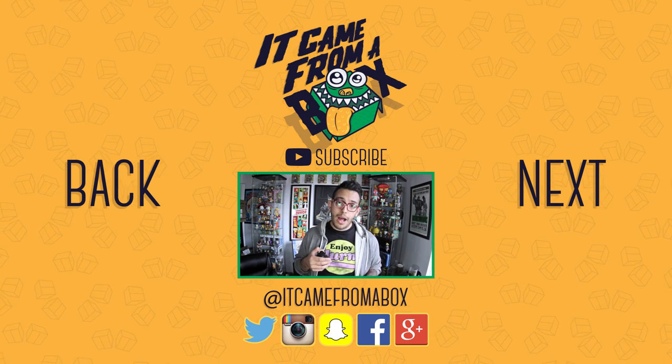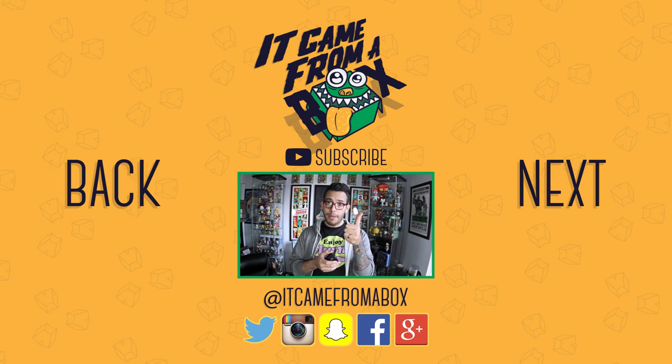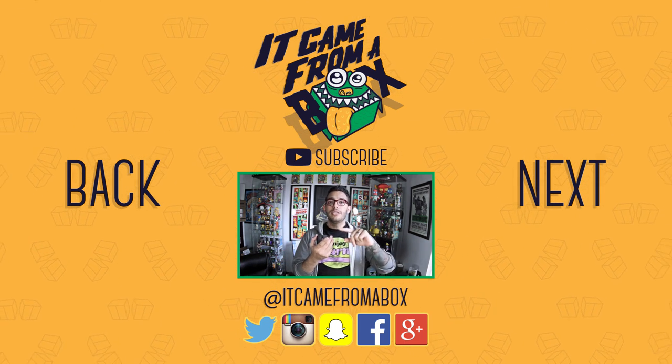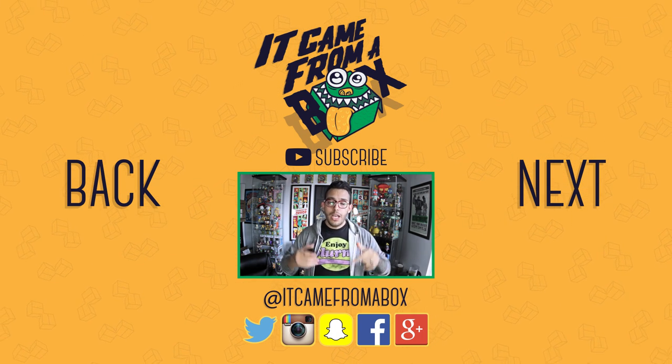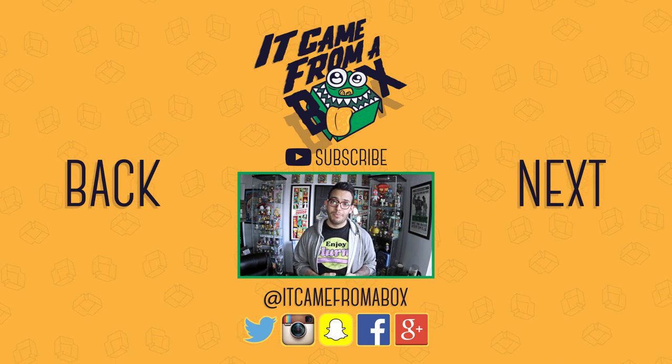Thank you so much for watching. If you liked the video or have any questions, make sure to let us know in the comments below. If you want to support the channel, feel free to click that thumbs up button and subscribe for more content. You can also follow us and interact with us on Twitter, Facebook, and a bunch of other sites which I'll put down below. Thank you so much — my name is Sergio AM, and I'll see you guys for the next box.